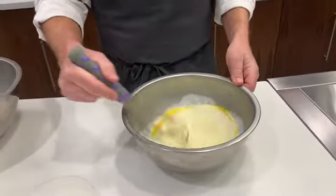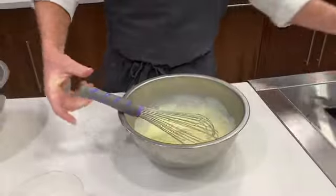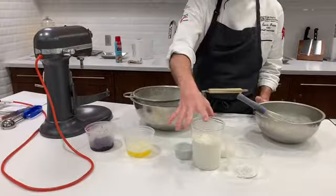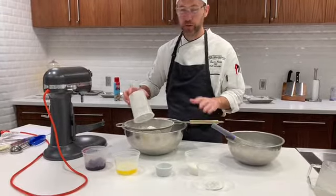I'm combining my liquid ingredients here, just mixing those together until combined. And this is our muffin method.